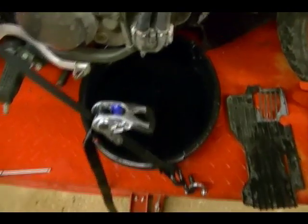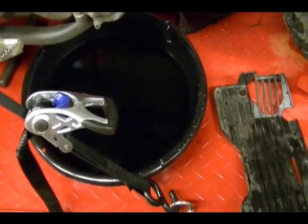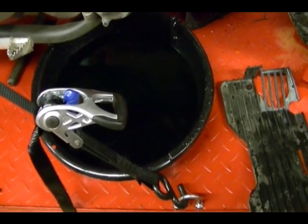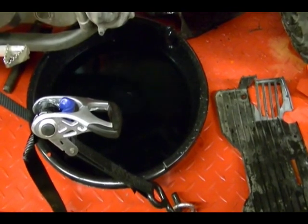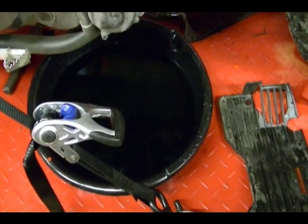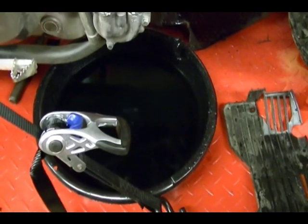One thing I should mention — this is the old coolant and water that I flushed through the system. You want to be really careful with this stuff because it's poisonous and it has a sweet taste and animals are attracted to it. So if you've got dogs or cats or any wild animals around your area, just be aware that you shouldn't leave this stuff out because animals will drink it and it can kill them.